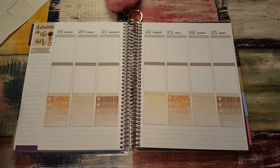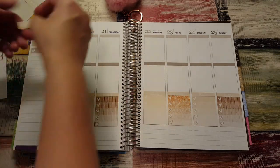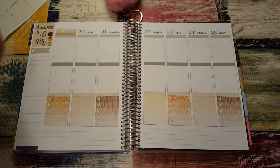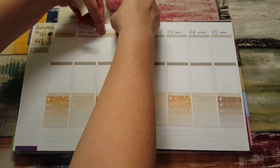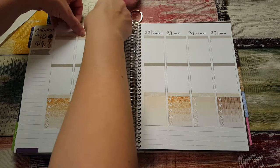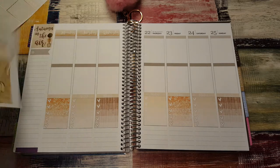There's no dates — that's what we're missing. I have the date cover-ups, but there are no dates. That's okay — you can just write them in or use a sticker, which I'm going to use a sticker. I love when there's date cover-ups. I think it really pulls the kit together.